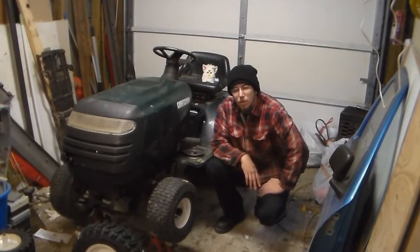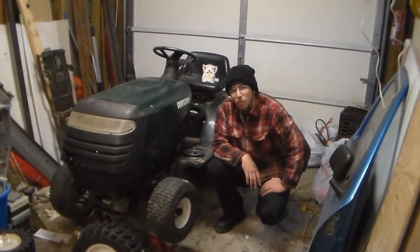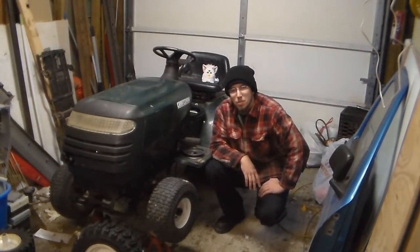Hi guys, this is a preview of my off-road lawnmower build. I hope you subscribe and decide to follow along while I build it. I'm hoping to do it in a weekend, so we'll see what happens. I've been collecting parts for about six months, with a spare 50 bucks here and a spare 50 bucks there, and here we go.